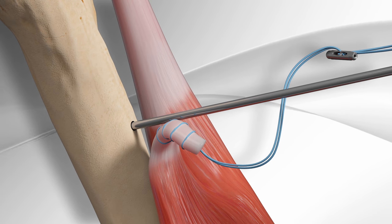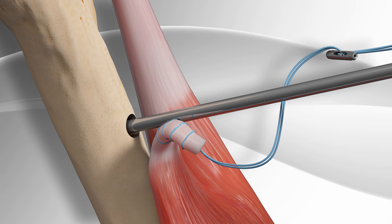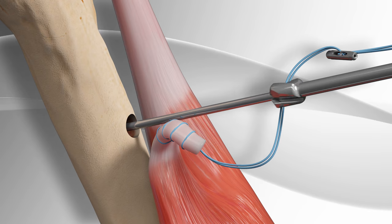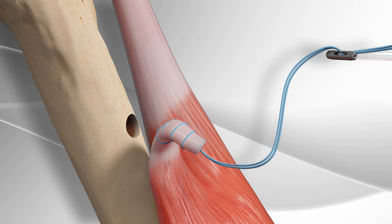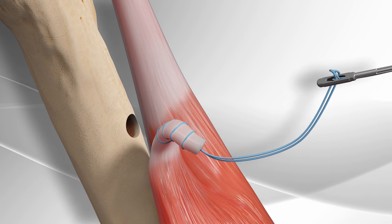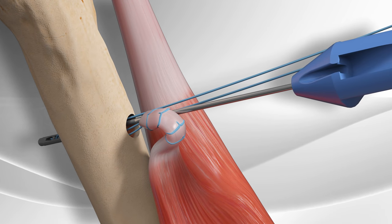A hole is drilled through the bone with a pin and a socket is then drilled over the pin. The surgical button is inserted through the socket and then flipped.